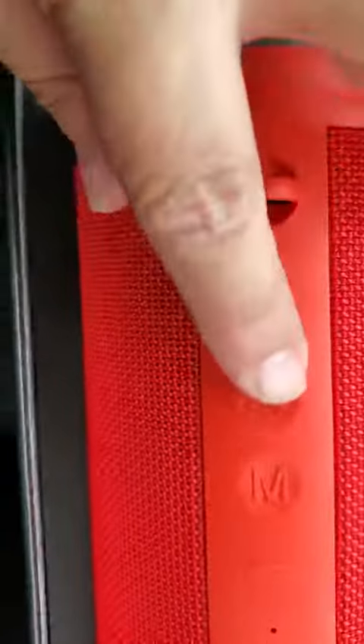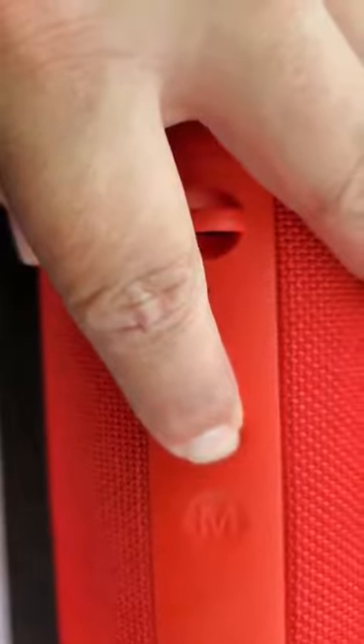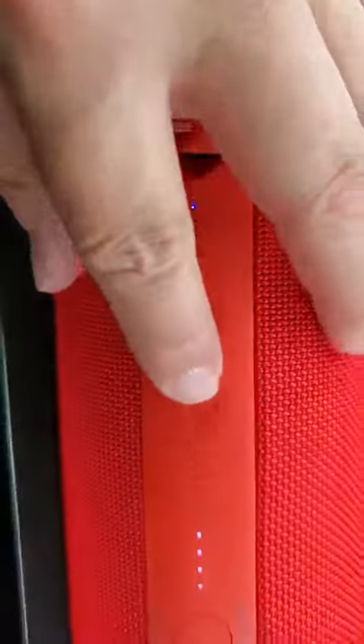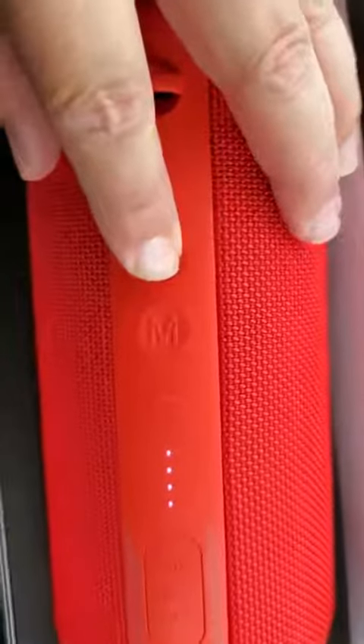You have your power button — press it down and it'll power up for you. It does have some lights on the end and comes in a wonderful red. You've got your volume up, your mode button, and your volume down. Hold the button down again and it should power down. There's a light meter on it to let you know how much battery you have left. All together it's a pretty attractive design.